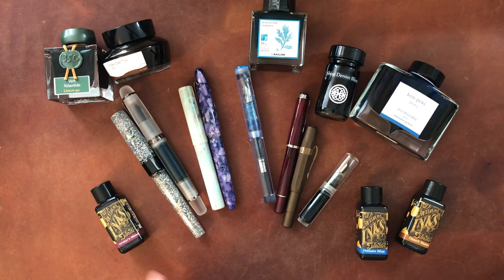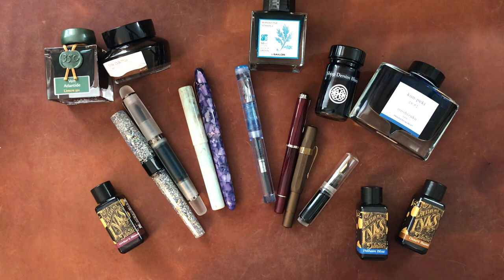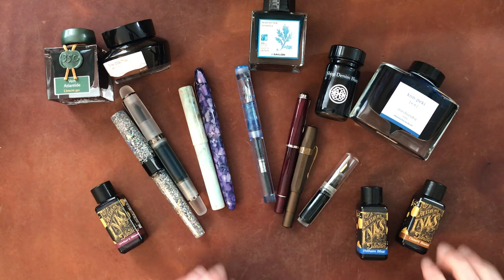Hello again everyone. It's time for another fountain pen favorites video. This time I also have all of my current favorite fountain pens paired with all of my current favorite inks. This was a very hard cut to make. These are all my current favorites, but I could have chosen so many more.